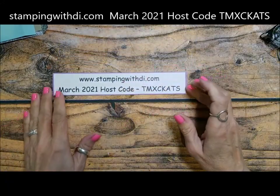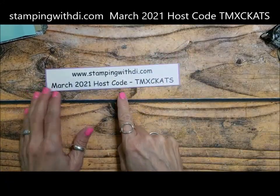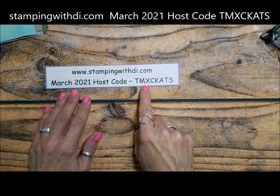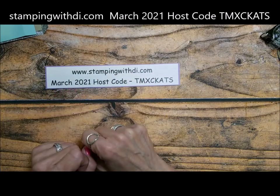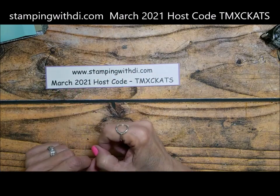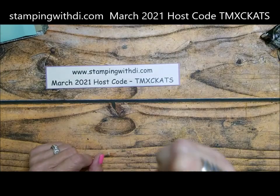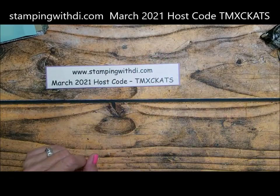Let's always get to the business stuff first. This is the hostess code, so if you are placing an order with me in March, make sure you use this hostess code. And we are this close to picking the second person for the mini cut and emboss — that's probably going to happen this weekend.